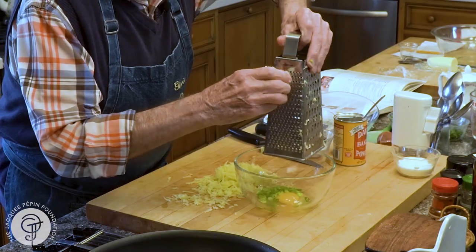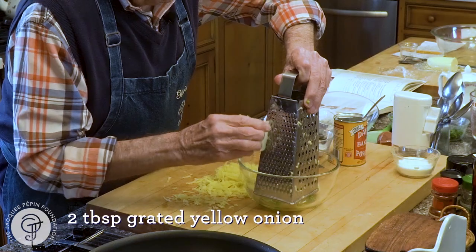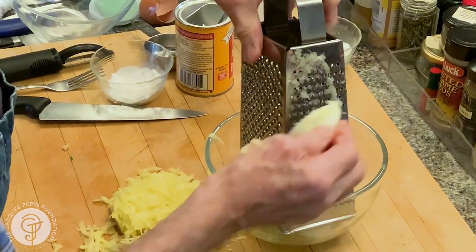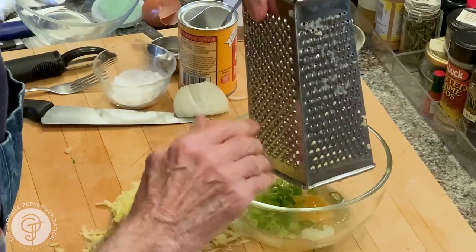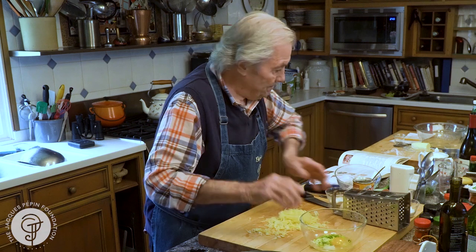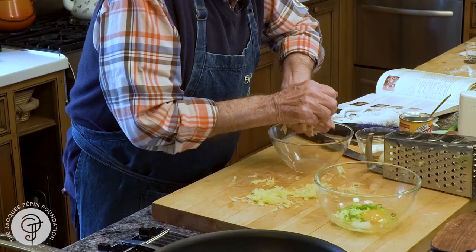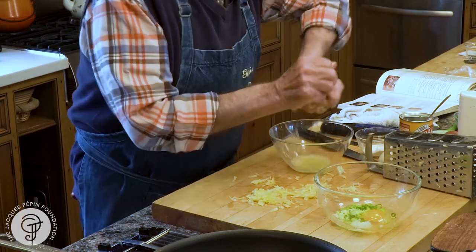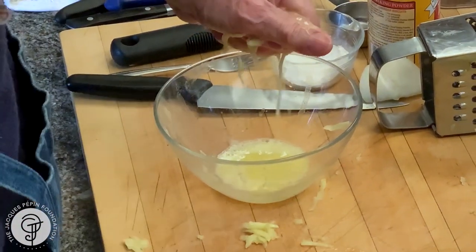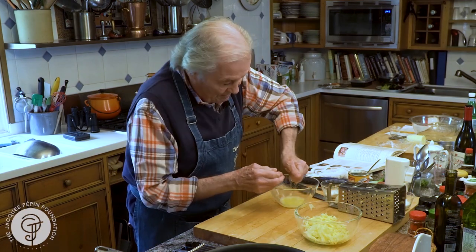Grate the onion directly in there — I need about a couple of tablespoons of grated onion. Here's one potato and my onion. And the potato — you want to press the juice out of the potato. This is most of the starch in there.